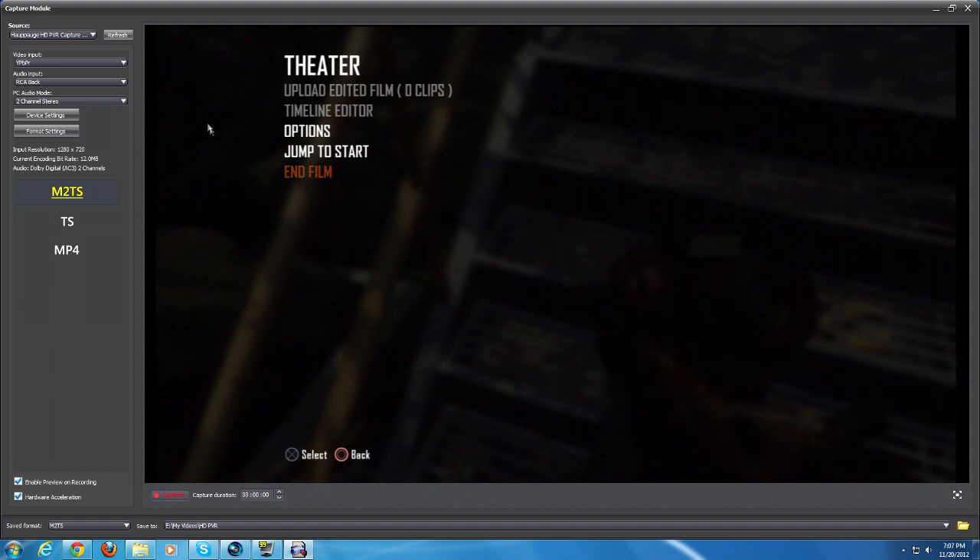For the HD PVR setup, your source should be 'Hauppauge HD PVR capture device.' If you don't see it there, make sure everything's plugged in correctly with a USB from your HD PVR. Turn the HD PVR on and off and hit the refresh button. If it still doesn't show up, keep trying the refresh button or close the program and reopen it — that's some tips from experience that might fix your problem.